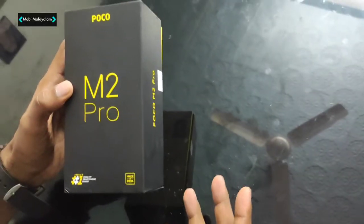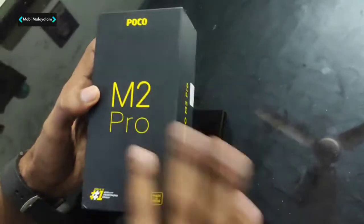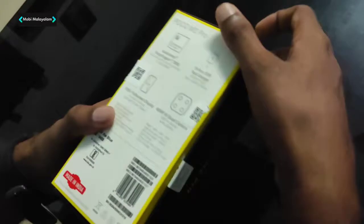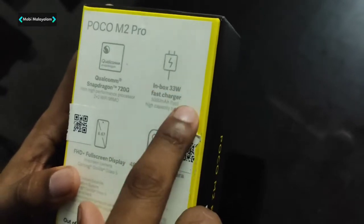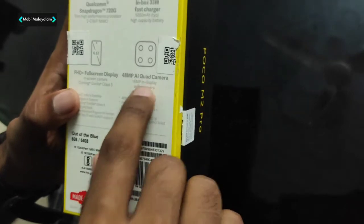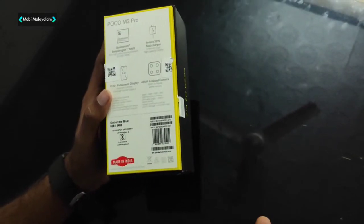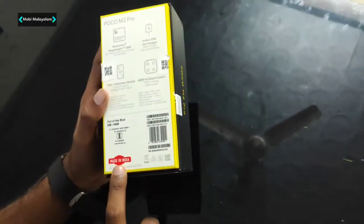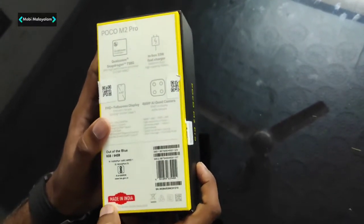For all the devices, there are yellow letters in a grey box. This is the M2 Pro. On the back side, this is a Qualcomm Snapdragon 720G processor. In-box 33W fast charge, Full HD screen, 48MP AI quad camera setup. So, a Chinese company — this unit has a seal in India.